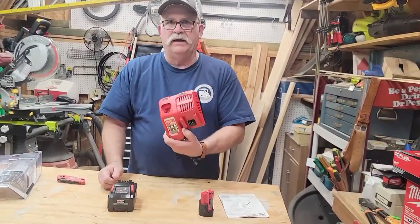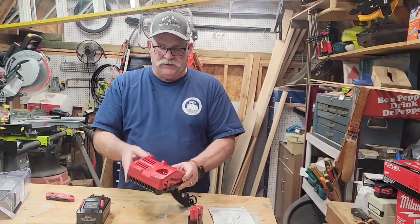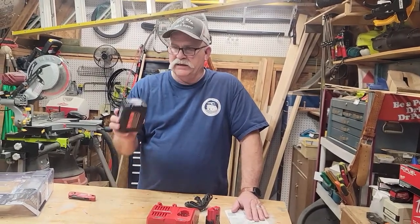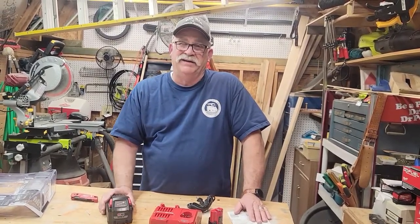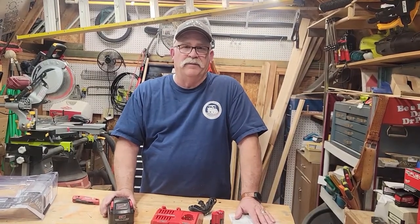Rapid charger for Milwaukee — like I said, this and the 8.0 battery was about $250, but it's a great way to start your Milwaukee tools. This will attach and run on about 175 different M18 tools.